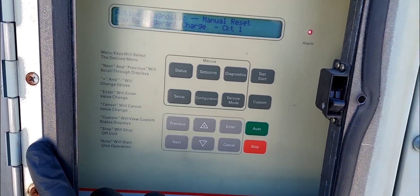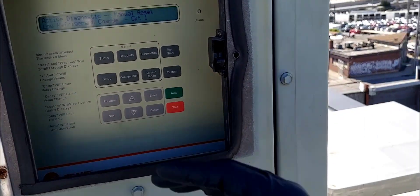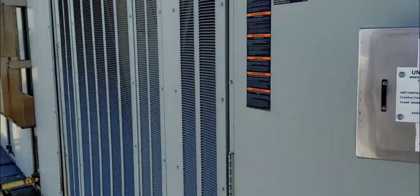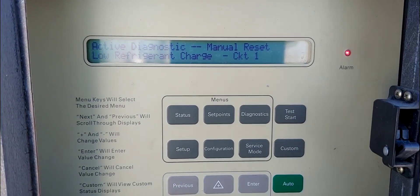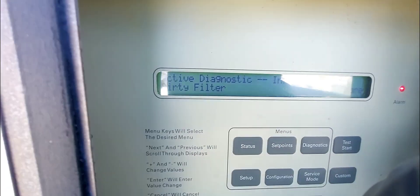Now I'm going to have to get my gauges and go ahead and gauge up on circuit one. This system doesn't have a pressure transducer, so I'm going to have to open the panels and get my gauges on circuit one. I'm off to a good start. Before I continue, I want to show you how to clear or reset the alarms from this screen.